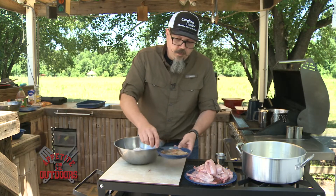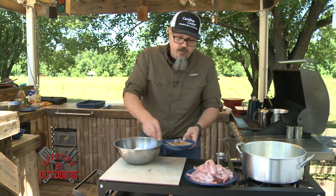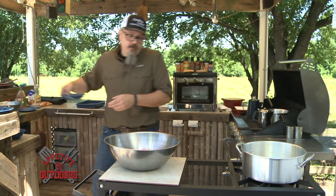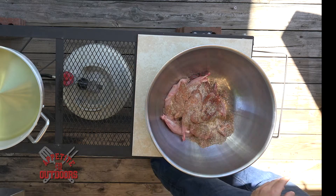Once it's all good and incorporated, you want to take half of the mixture and mix it into your all-purpose flour that's been measured out right here. We're going to take the other half of our seasoning mix and coat the rabbit.